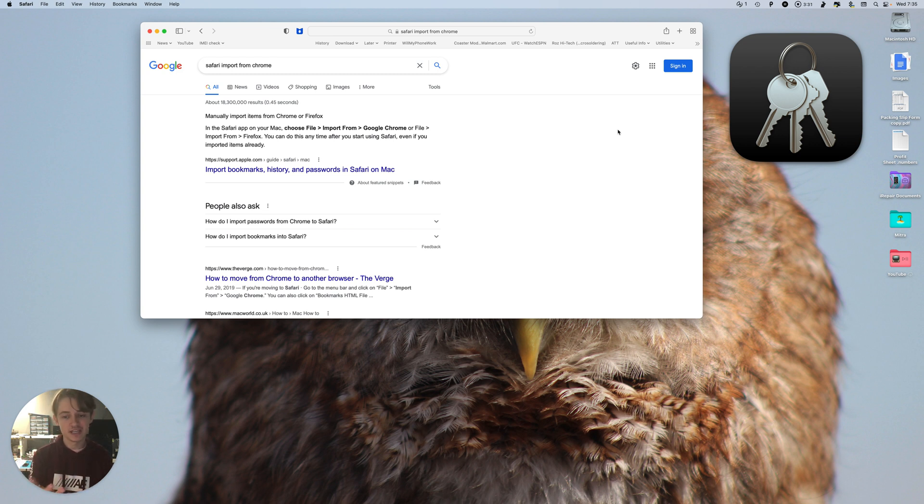Safari and Keychain work together to sync up your passwords. That's pretty much it — I hope you learned a thing or two and I'll see you next time. Peace.